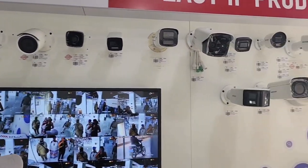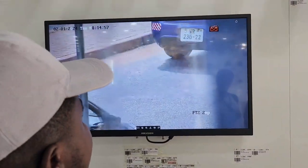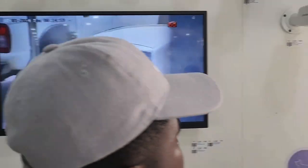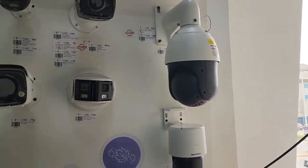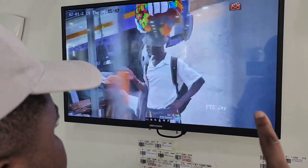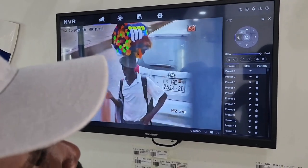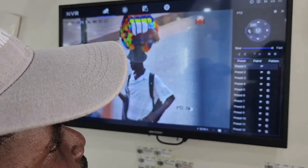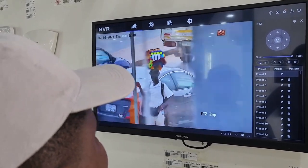Now we're looking at a 360 camera. This camera here — what megapixel is this one? This one is two megapixels. So the quality is there but it's on the lower end at two megapixels.